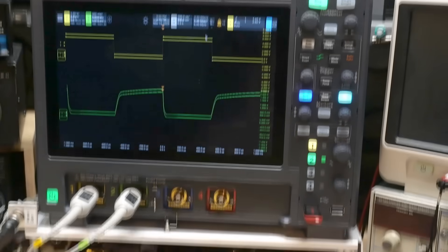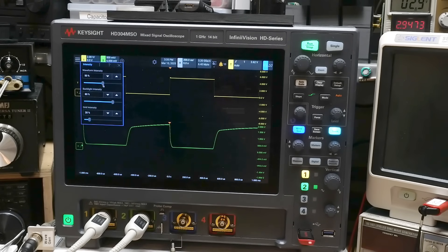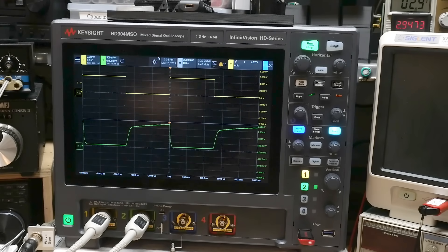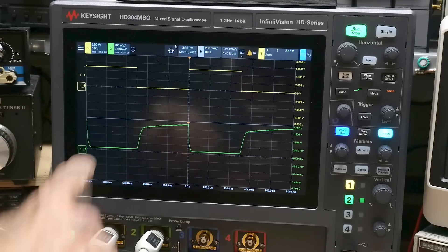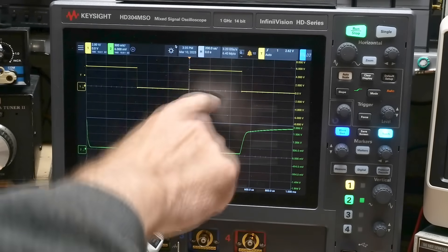I have signals going in and out. Let me adjust the brightness of my scope. There we go — the top waveform is going in, the bottom waveform is coming out.